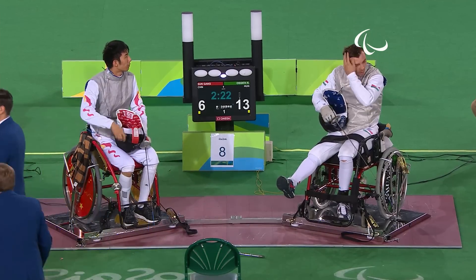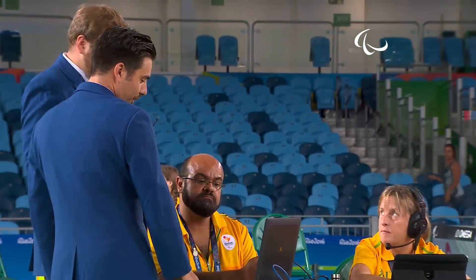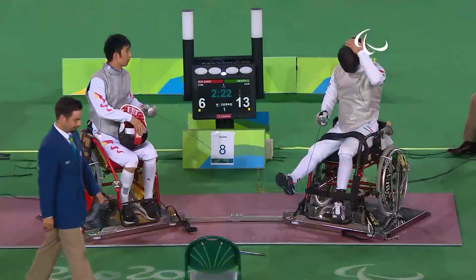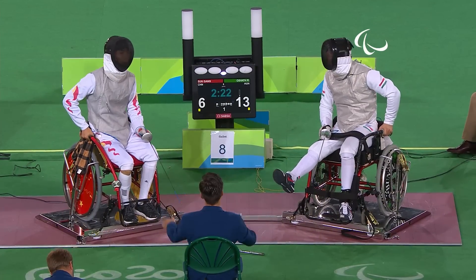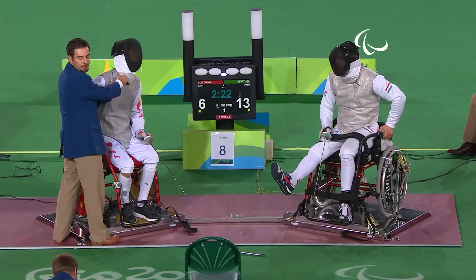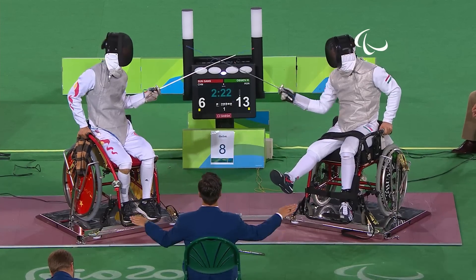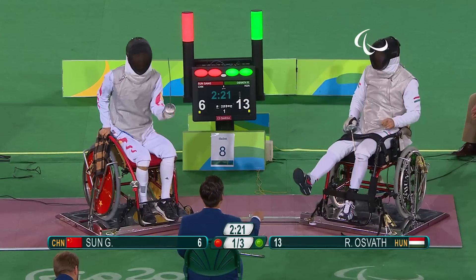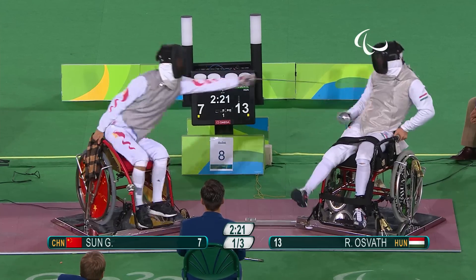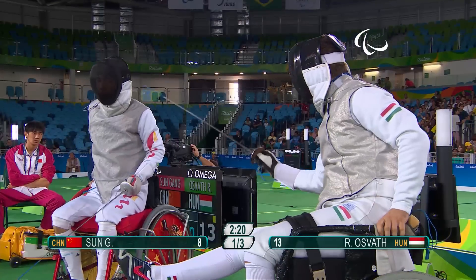Osvath gets it — now 13-6 up. Sun just asking for a review now, so we'll see what comes of this. We often see more requests for review as the fight gets towards the closing stages; more is at stake and Sun Gang really needs every point he can get. He's not happy with that decision, but there'll be nothing he can do — the referee's decision in fencing is always final. The referee can use video analysis if he chooses, even without a request from the athlete. Sun Gang gets two points in a row — back within five of Richard Osvath.